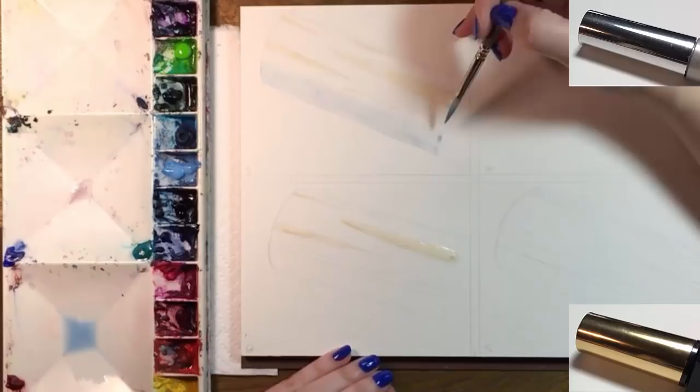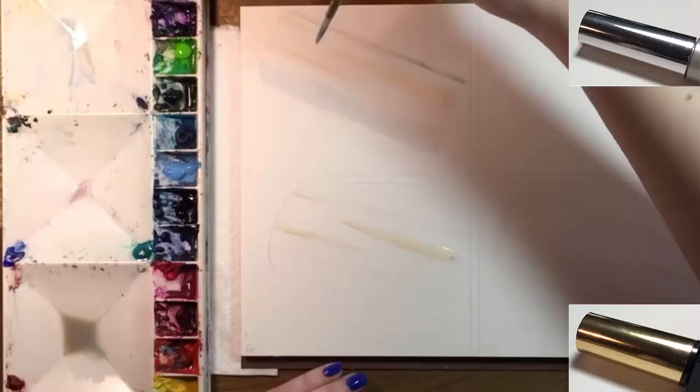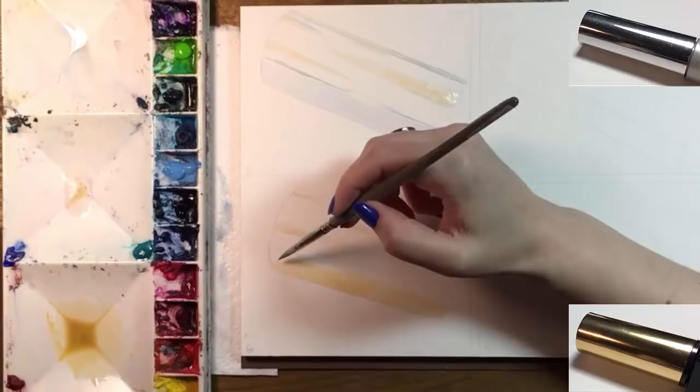Once that's dry, it's time to paint, and I'm working from light to dark. The silver cap involves a lot of grayish colors with no real names, and a lot of them involve mixing three or more colors. Accurate color mixing is hard and might take you a few tries. Always look at what you're mixing and ask yourself: what does this color need?